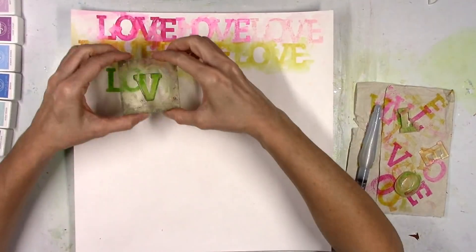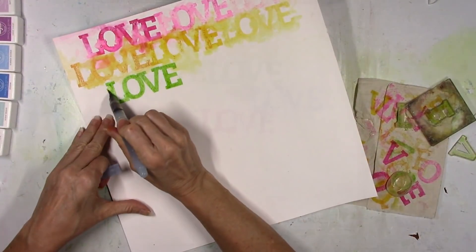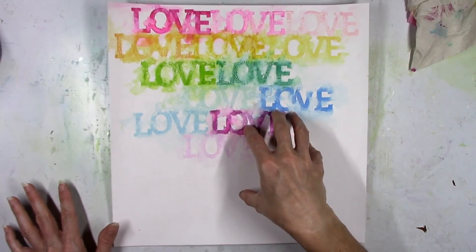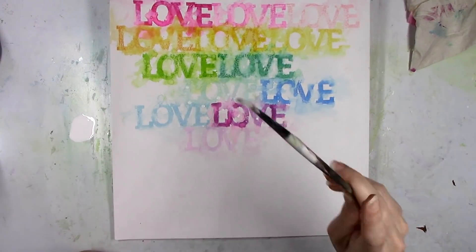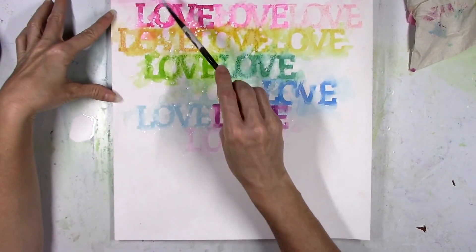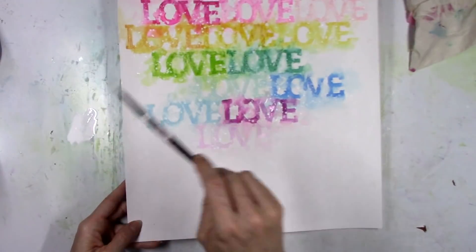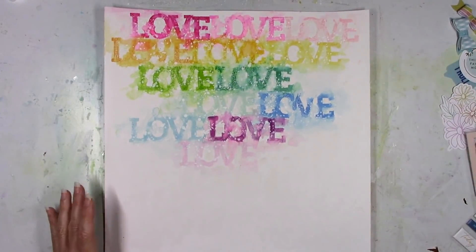When you first add something down and add water to it, you're able to dab it up, make it smudge and blend. You have time if you mess up. The very first 'love' with the dark pink where the E went crooked — I just went with it and tried to make the lines uneven. I've got all those colors down and I really like how this looks. I'm adding a little bit of white acrylic paint on top — just to add a nice little something extra and lighten things up. I love adding white splatters on top of the darker colors.